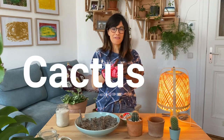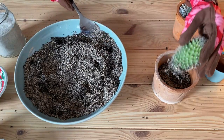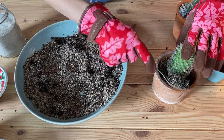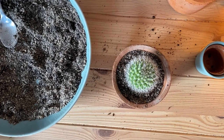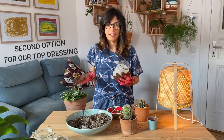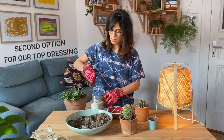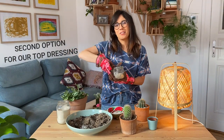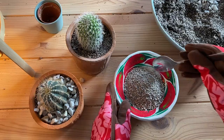For the second cactus, I'm gonna use another top dressing that I really like. I'm going to use this sand — it's sand that you can use in an aquarium, so you can get it on Amazon or in a pet store. I'm gonna add some sand to my bowl first, and I decided to also add some pumice to this one. It's almost sand-like because it's very fine, so we're gonna add some of this to our mix and we can mix it now.